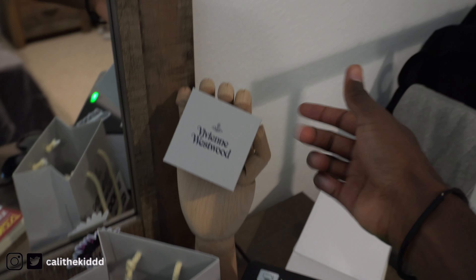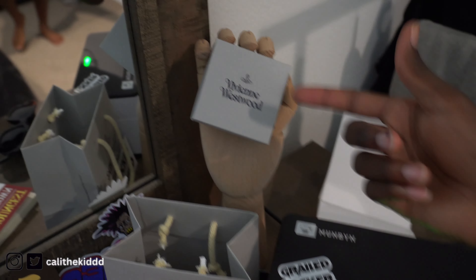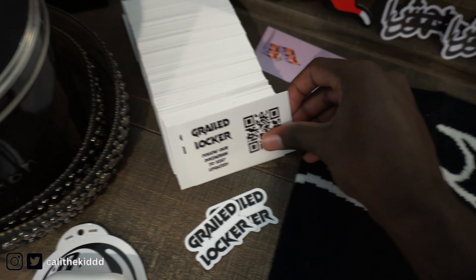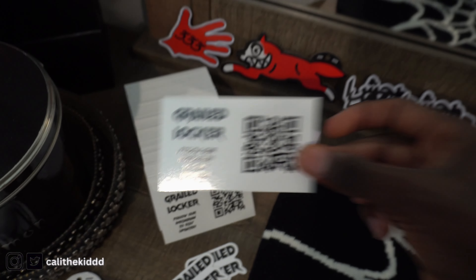We got that Vivienne Westwood little handbag that I got from LA. Also this little hand right here — I got this from IKEA. Here's a little Vivienne Westwood jewelry box. As you can see we have all the stickers, and then moving on right here — business cards. We always got to keep a fat stack of these every time I go out the house.